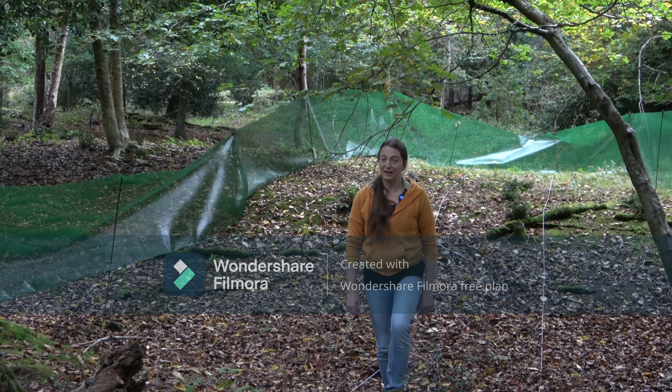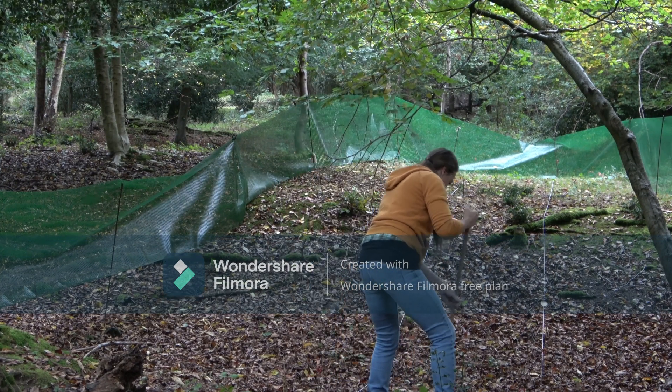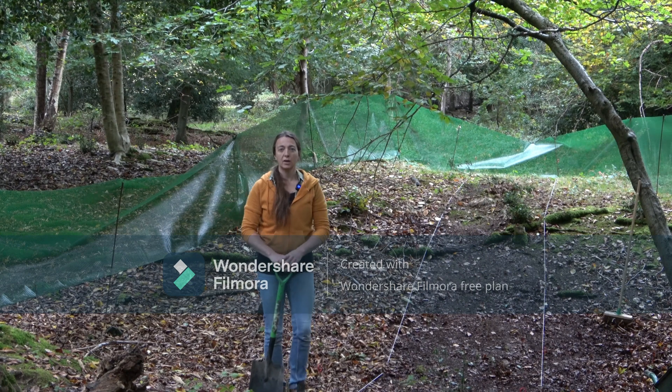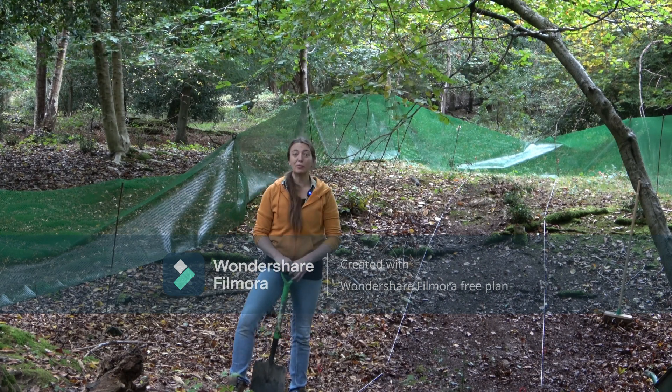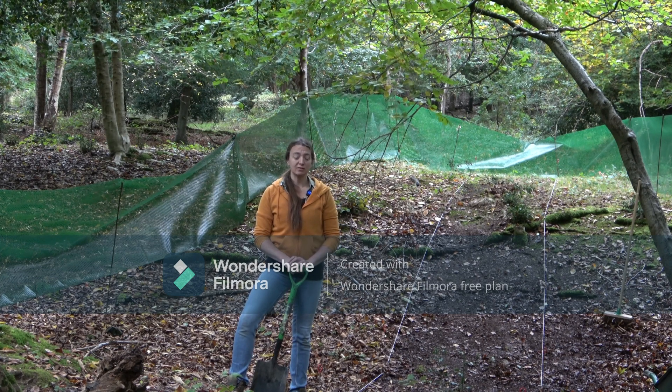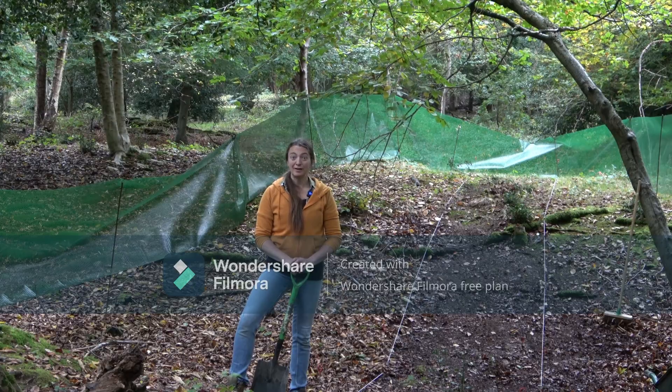I'll check in after the trench is swept. Well, hopefully you can see now that the trench is a little bit more established — you can see bare earth where we're going to start digging. So basically it's time to crack on.